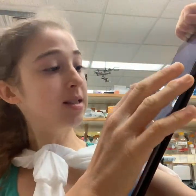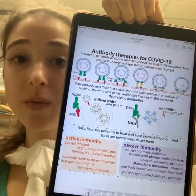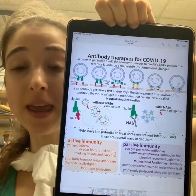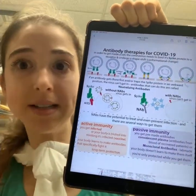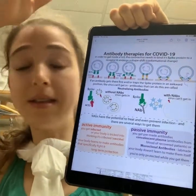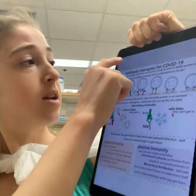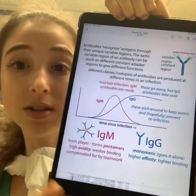This is like a neutralizing antibody — it blocks the virus from getting in or replicating. Typically, neutralizing antibodies do this by binding in the same spot that ACE2 normally binds, so ACE2 can't bind, the virus can't dock on the cell, and the antibody is essentially saying 'I got here first.'